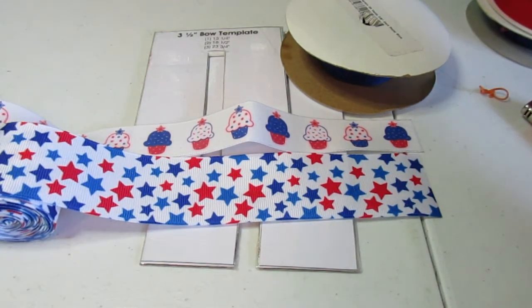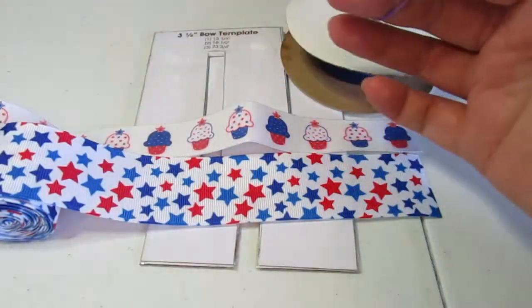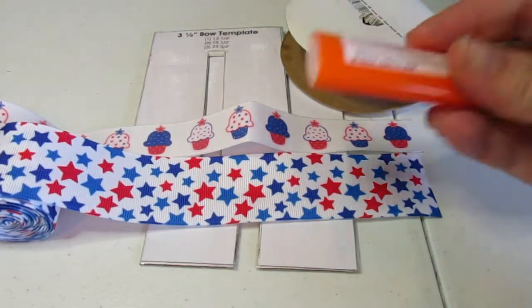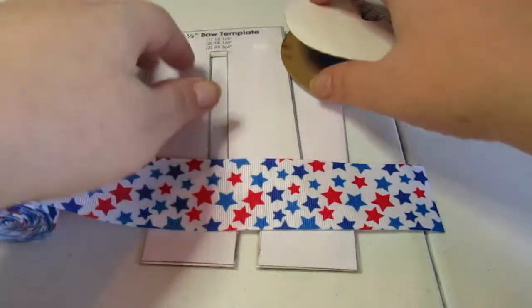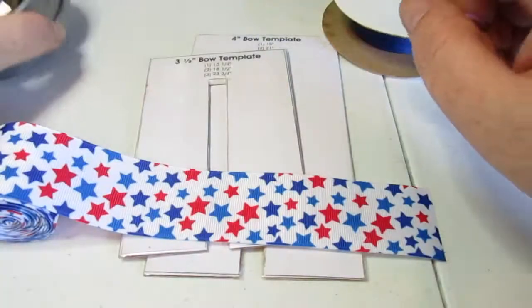You will also need needle and thread, a pair of scissors, a lighter, a hot glue gun — the basics. And you're also going to need some clips.